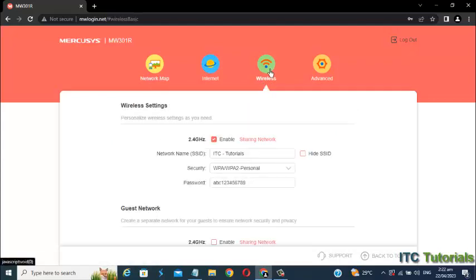Once you're here, you can now change your Wi-Fi name and Wi-Fi password. Just enter your desired Wi-Fi name and Wi-Fi password.